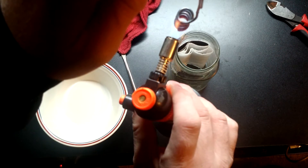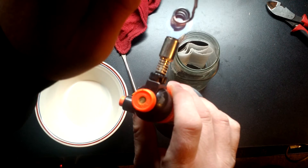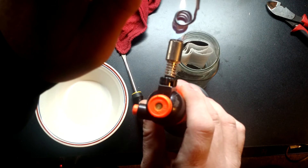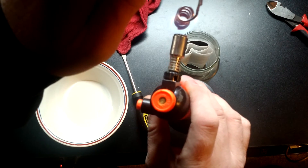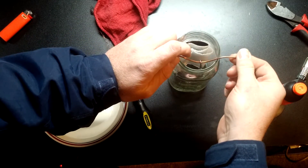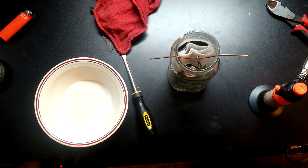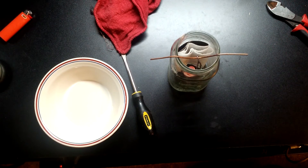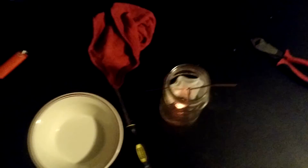I'm starting to see some glowing at the very bottom here. We'll go just a little bit more, then very carefully try not to catch ourselves on fire. I believe the action has started, so we'll give that a few seconds and turn out the desk light so you can see this. We'll move the camera angle.